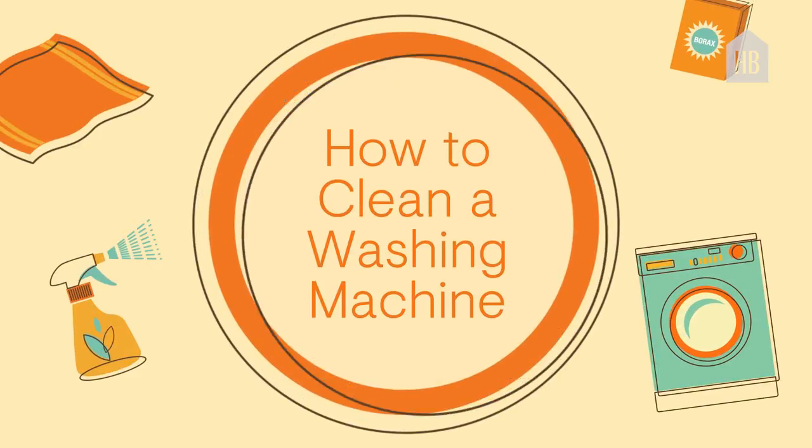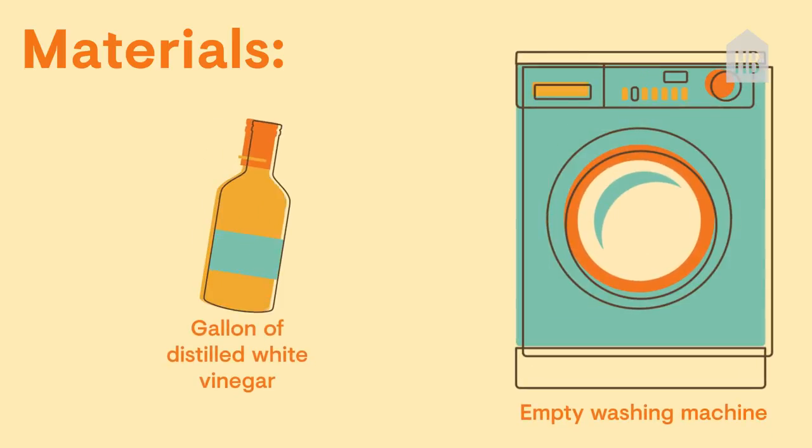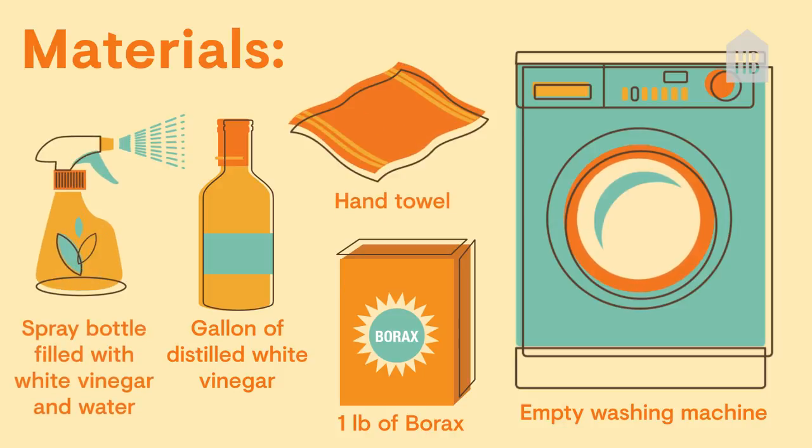How to clean a washing machine. The materials you'll need are an empty washing machine, one gallon of distilled white vinegar, a pound of borax, a hand towel, and a spray bottle filled with white vinegar and water.